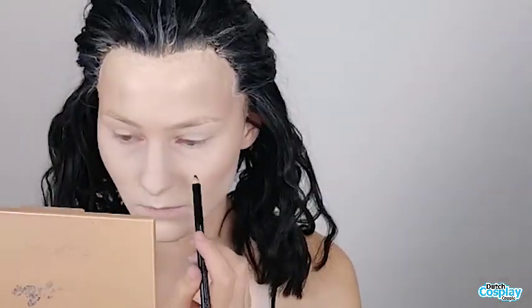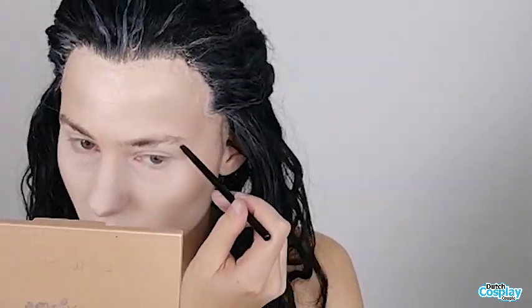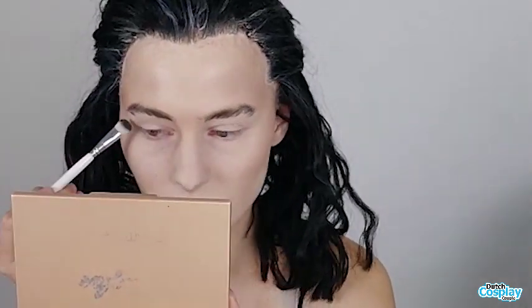For the brows I use a combination of a pencil and some black eyeshadow with an angled short brush. His brows are very thick and quite dark brown or black — I use black because my wig is black as well. So I make them a little bit thicker, a different shape, and a little bit lower to my eyes.